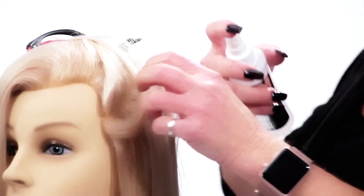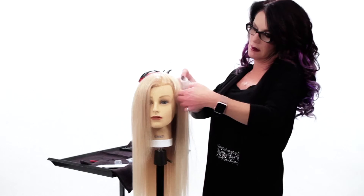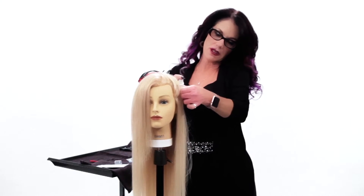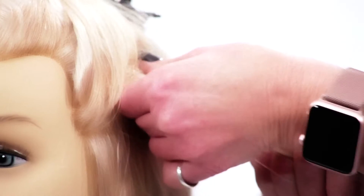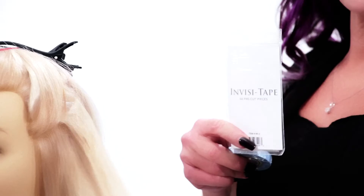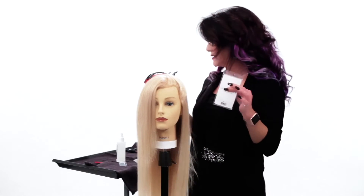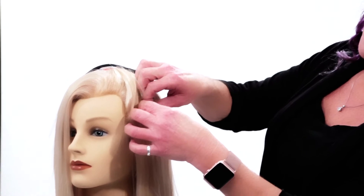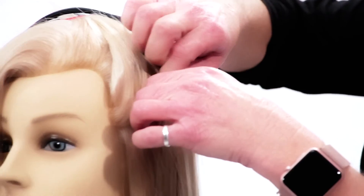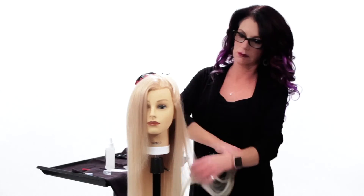I spray it on and take it right off — it works really great. Rub it in with your fingers. Invisitab has the packs that you can get for the pre-cut tape-ins, and they also carry the roll. I prefer the pre-cut tape-ins. You just peel with your fingers and it comes right off, like that.